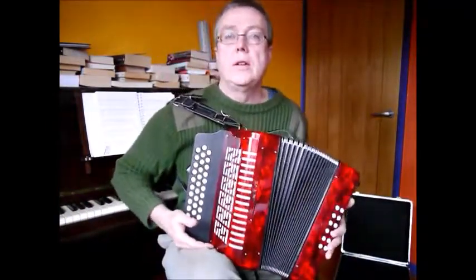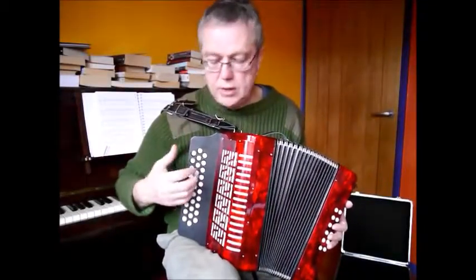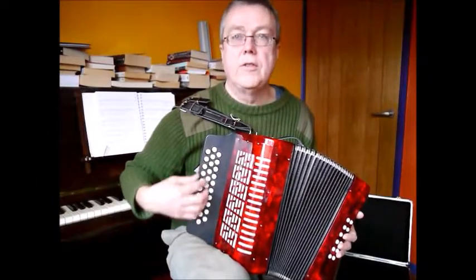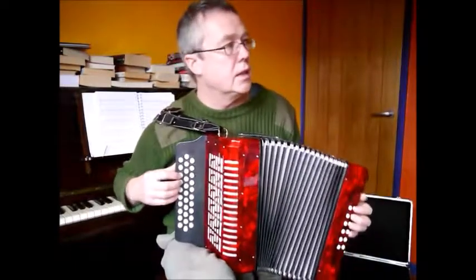These make quite good intermediate instruments if you've been used to playing a two-row, and it kind of helps to think of these instruments as two two-row melodions together, so you can play tunes that you're familiar with on the outside two rows, and using the same fingering you can just transpose that across to the inner two rows, so you can do things like this.